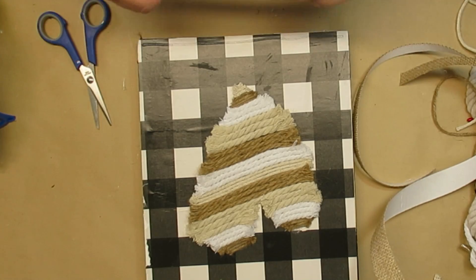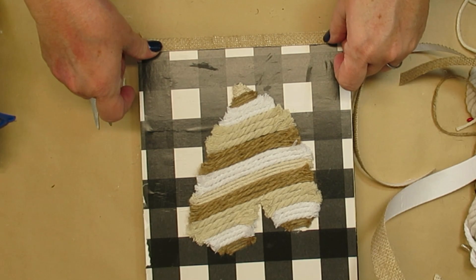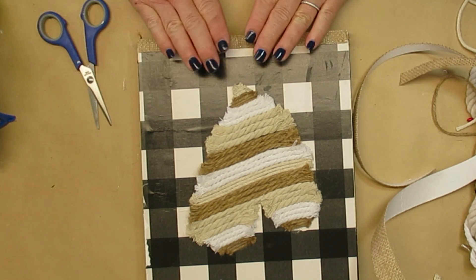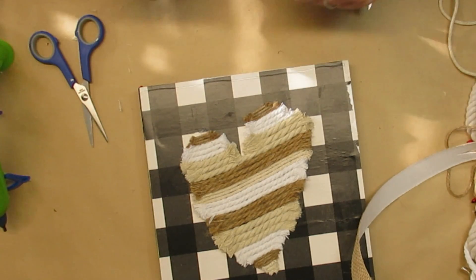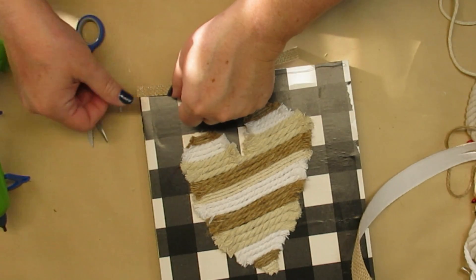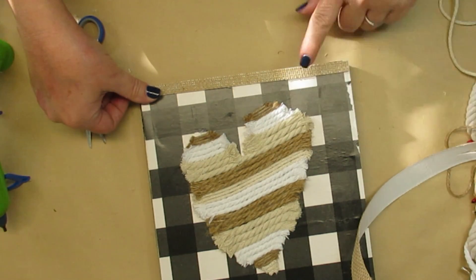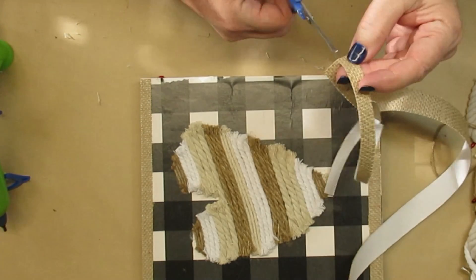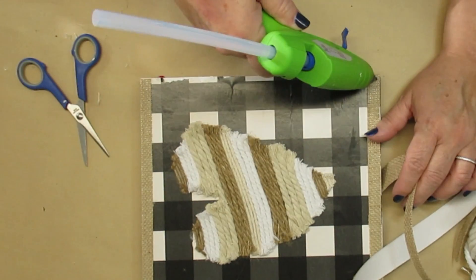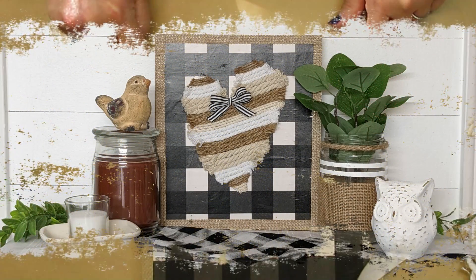I have some burlap ribbon that has a self-adhesive backing, but instead of pulling the backing off I decided to glue it on just the way it is, because then you wouldn't see the black and white difference of the texture coming through from the paper. I'm just going to cut the ribbon in half so I have smaller strips and I'm just going to frame out the sign. I topped it off with a little black and white striped bow and I think this turned out super cute.